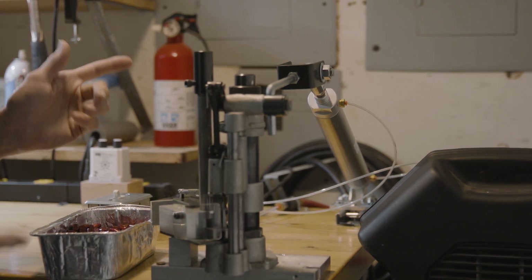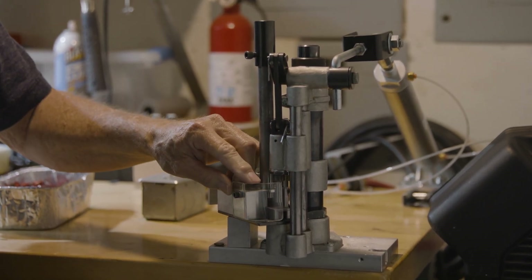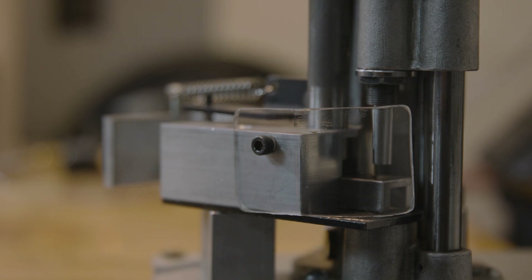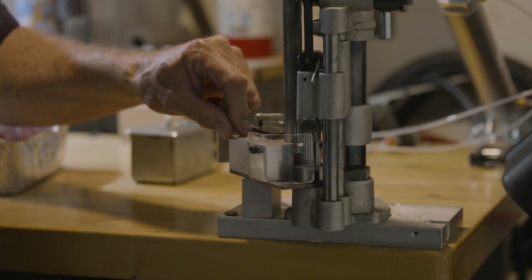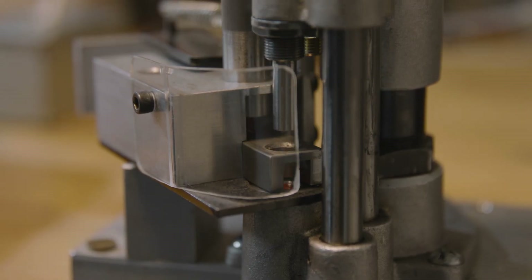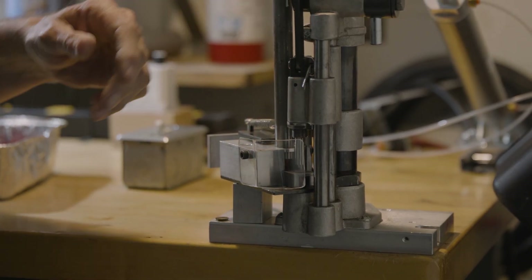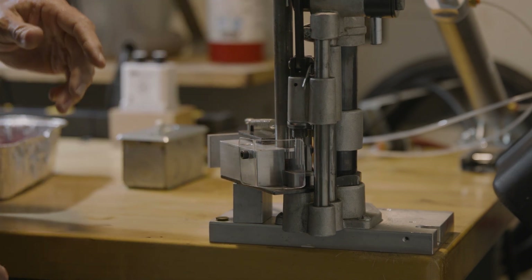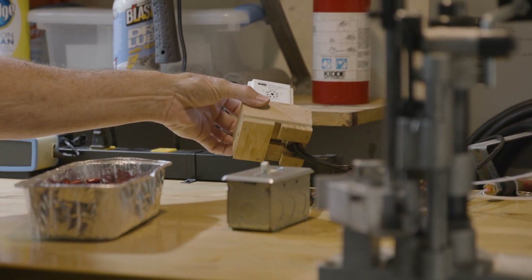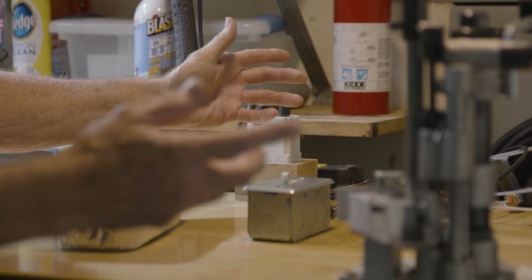I want to show you some other features. Right here is a guard I made to protect you from doing something unsafe — having it running, something malfunctions, and you stick your finger in to try to fix it. Every two seconds that thing is coming down and it's going to chop your finger off. It won't stop. It's on a timer — this timer right back here — and I've made a little box to put it in because the connections are exposed.